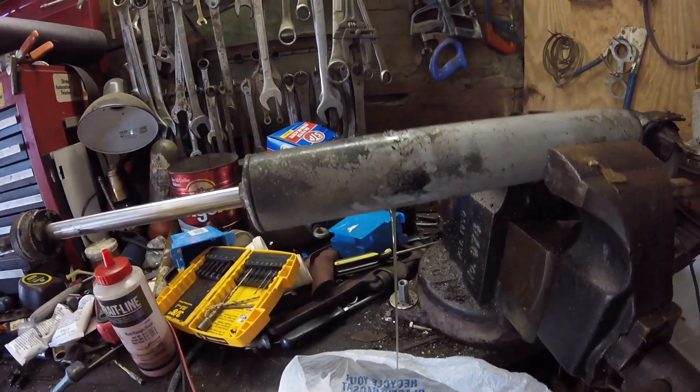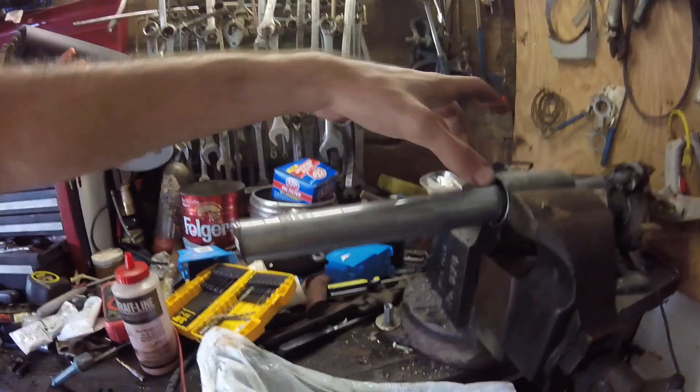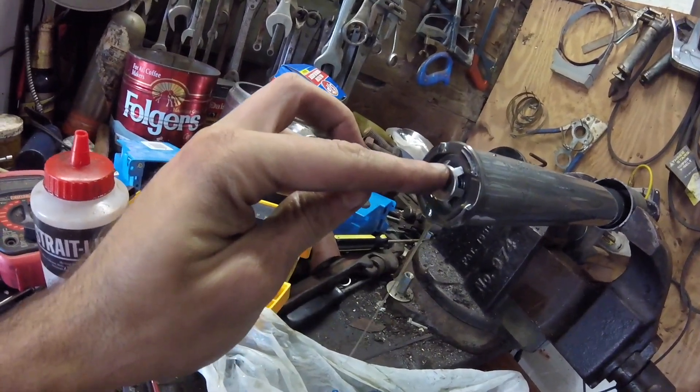Here's some milky-looking hydraulic fluid leaking out. Now we got it cut off the first shell. Here's what it looks like at the end. It's got this little — I don't know — almost a valve.